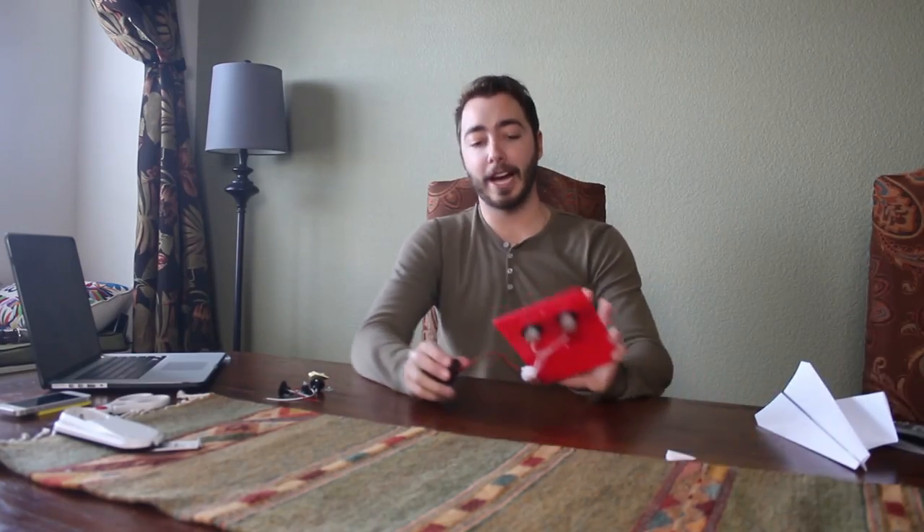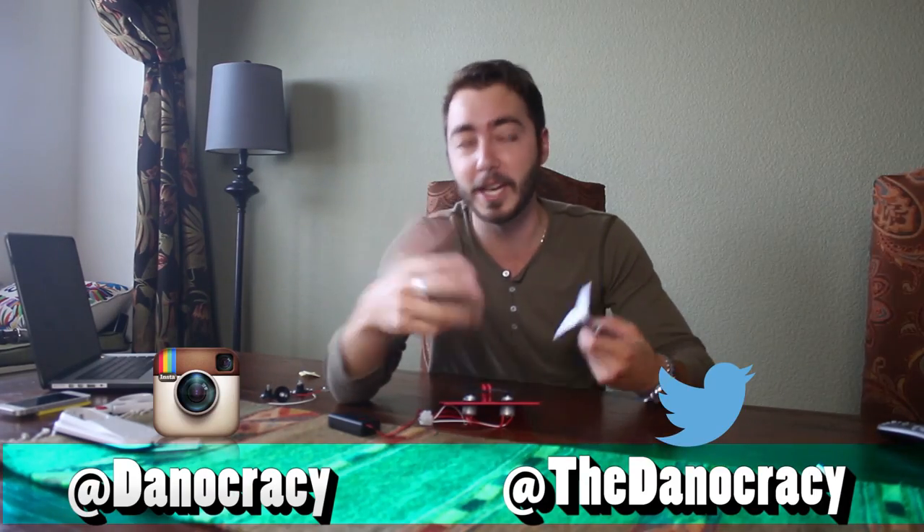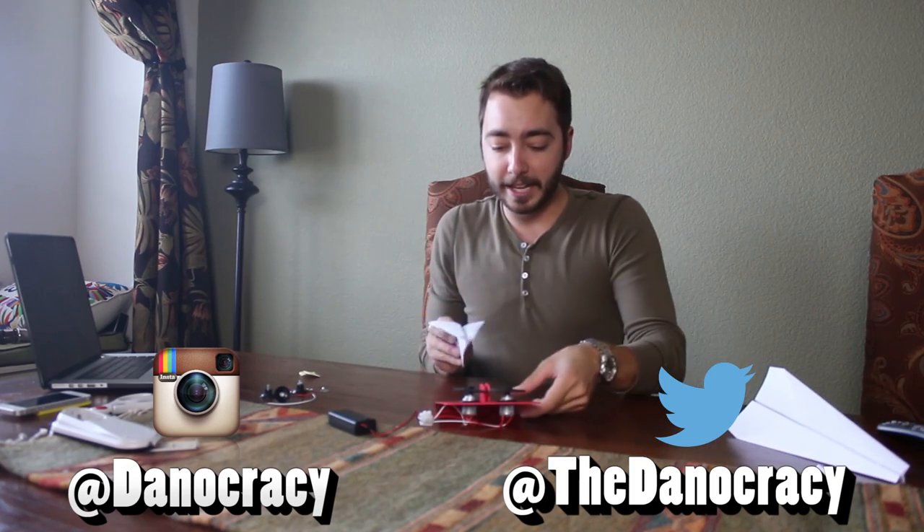So there you guys have it — that is the electric airplane launcher. I had a lot of fun doing that, I'm probably gonna have a lot of fun with this later tonight. Like after I'm done with this video, I'll probably play around with it. Thank you guys so much for watching, subscribe to my videos if you haven't — I'll see you in my next video.